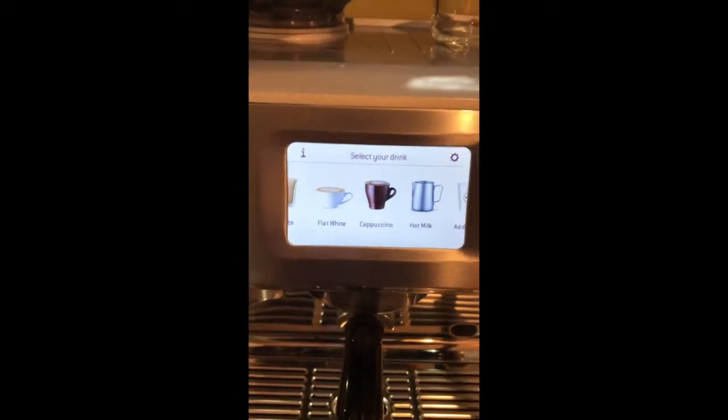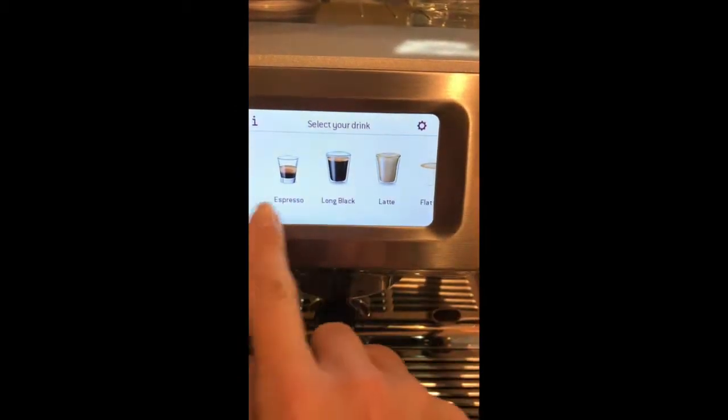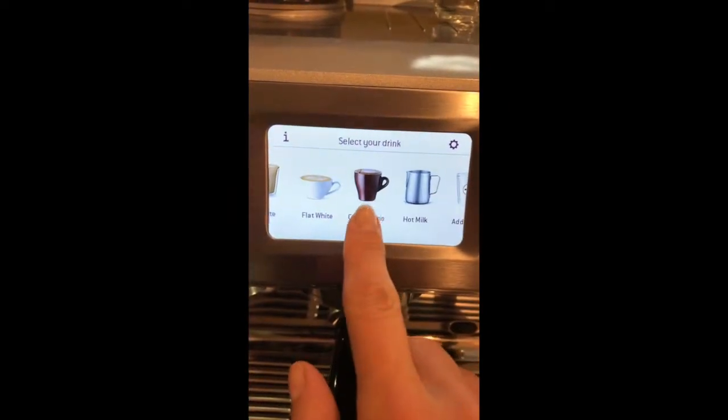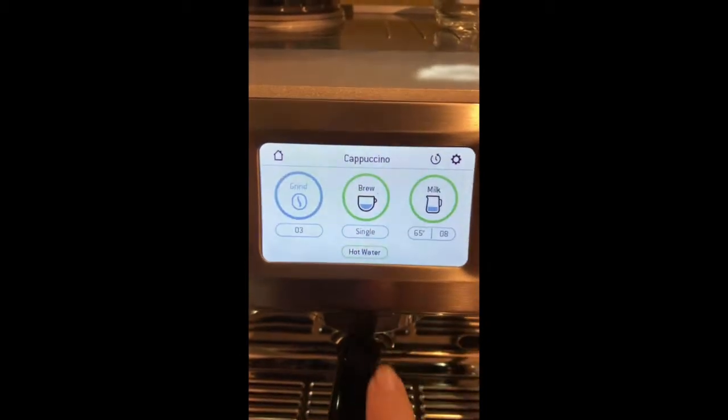Now it asks you to select your drink and as you can see you can have everything from espresso, latte, flat white, cappuccino. It's morning and I'm dying for my cappuccino so I'm going to push cappuccino.